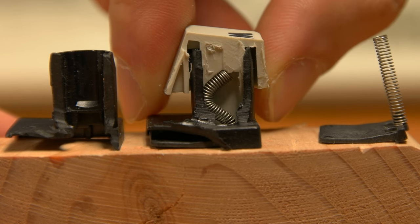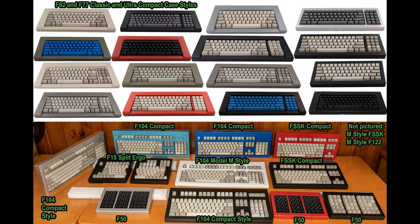The Model F keyboard, if properly set up and maintained, can provide you with decades of pure typing pleasure and performance, and it can hopefully be something you will use for the rest of your lifetime and maybe pass down to future generations. This video will review everything you need to know about setting up your brand new Model F keyboard.